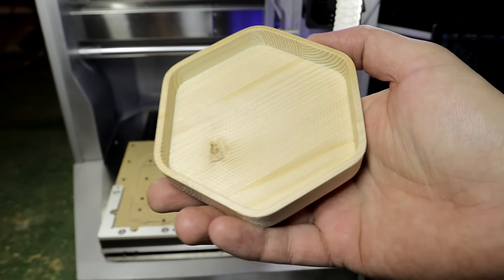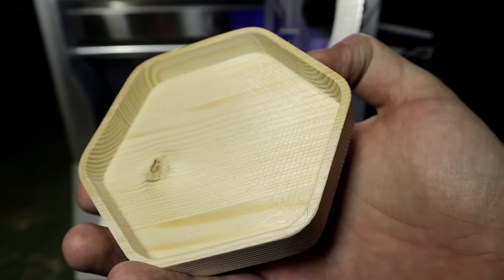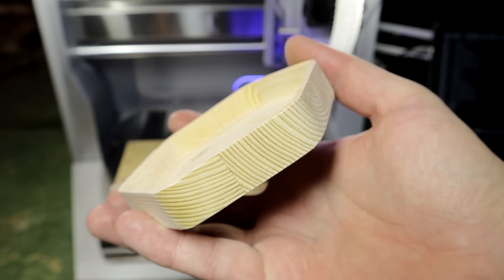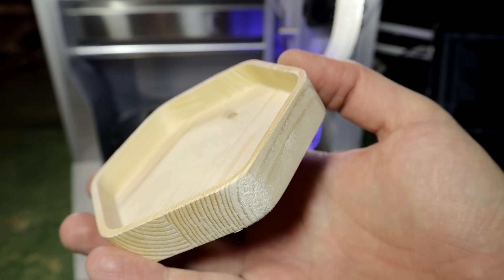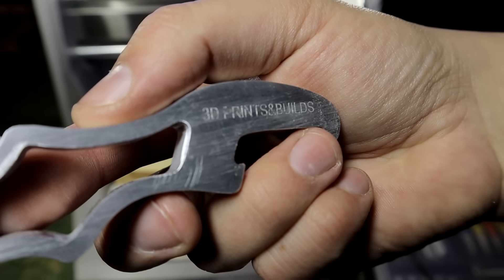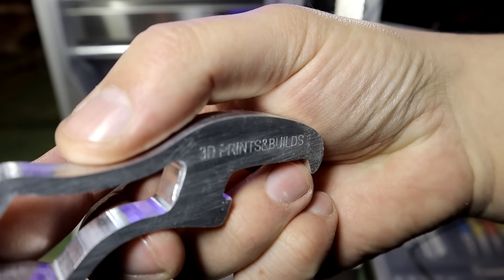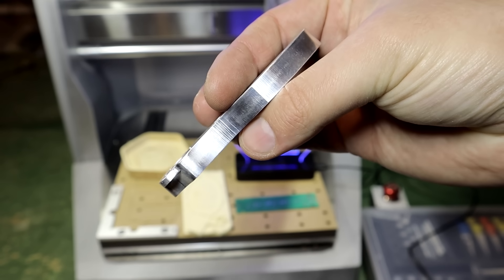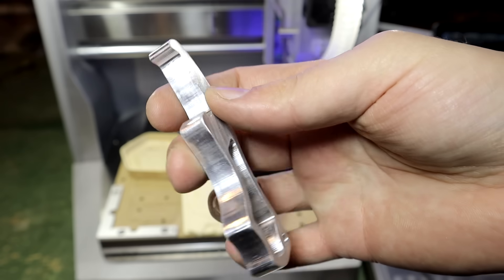I modeled a simple tray in Fusion 360 and also used it to make tool pads. It is made from birch. After some sanding it came out quite good. I had some pieces of aluminium laying around — I don't know what type it is, but the machine handled it without any problems. Engraving was only one pass and it looks quite nice. I used default aluminium settings and it came out very smooth and clean.